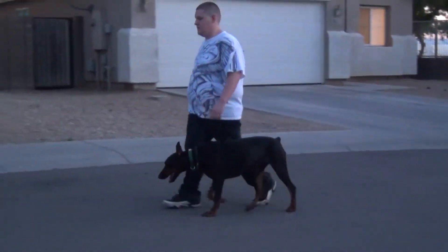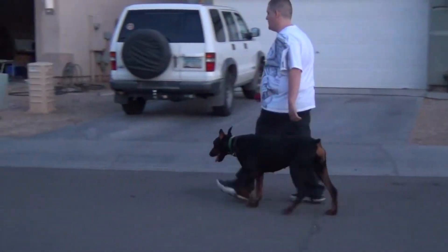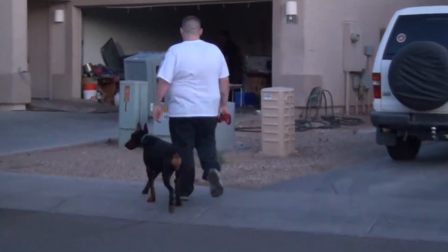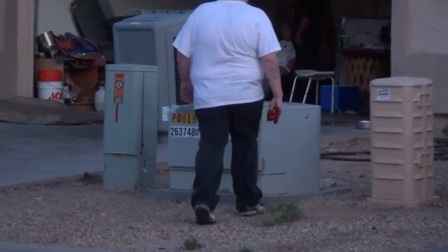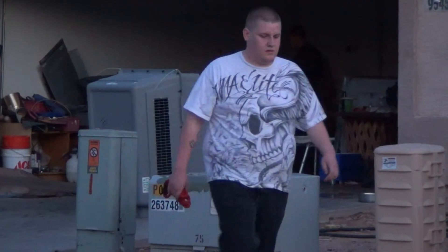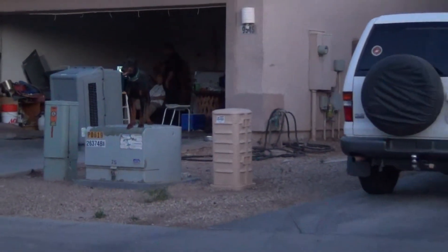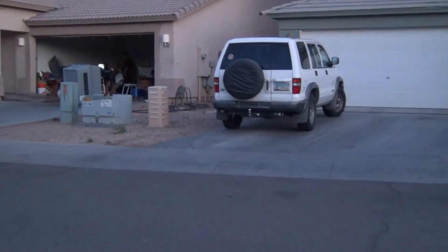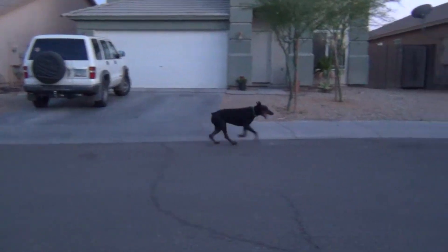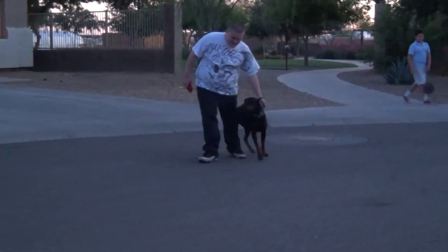In this segment, we're going to show the dog jumping up onto objects, which will include loading into a vehicle. First, we're using a metal power box — the dog is comfortable with different surfaces on her feet, like metal. Once the dog is given the jump command, it holds its position until given a different command. Now the handler calls the dog to his side, and she goes right to the handler.